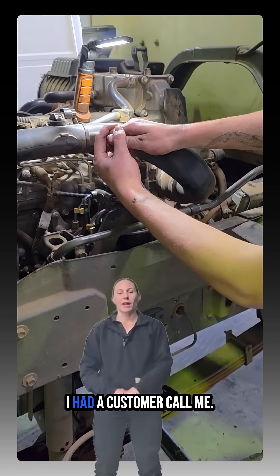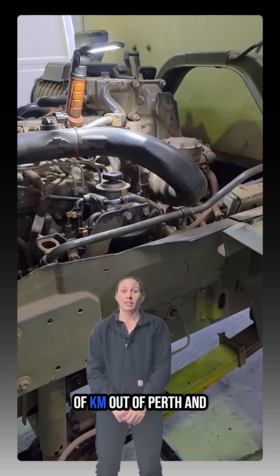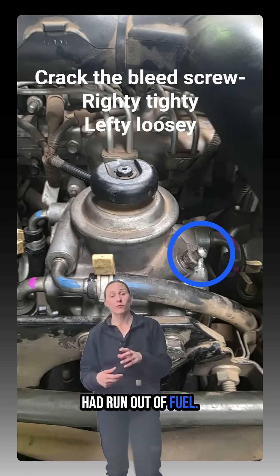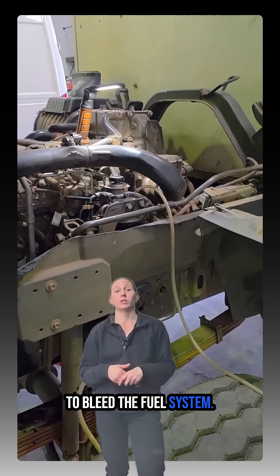On the weekend I had a customer call me. Their truck driver was a couple of hundred k's out of town and had run out of fuel. The owner of the truck was calling me because neither him nor his truck driver actually knew how to bleed the fuel system.